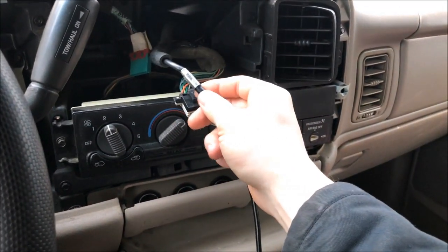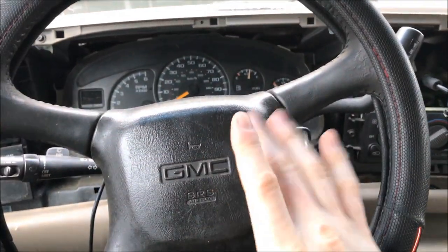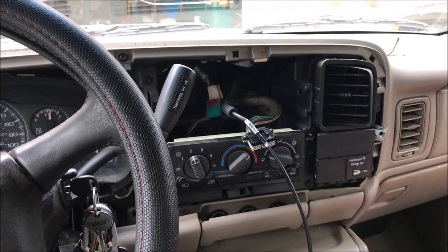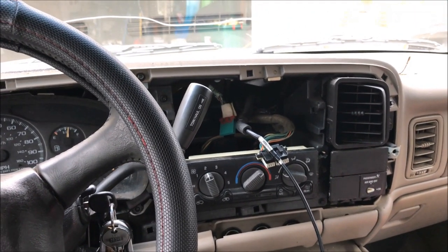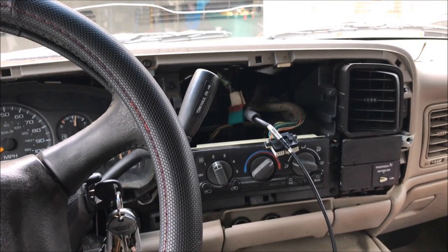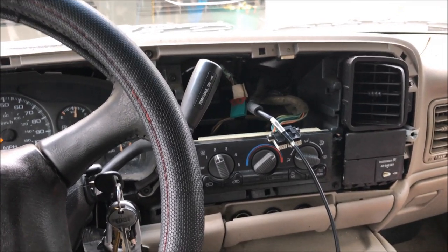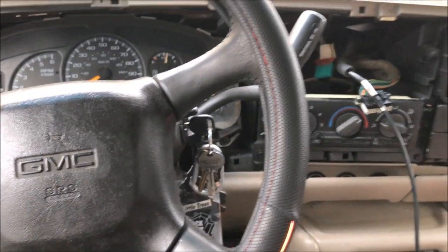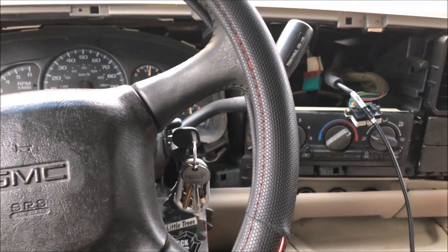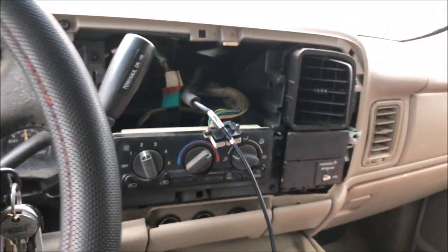Got that pushed on as far as it'll go and confirmed good contact. If you have a premium sound system or steering wheel mounted controls, there's an adapter module — I believe the part number is ASWC-1, made by Axxess — it's a steering wheel adapter so you can retain your factory steering wheel controls. I put that in my 2004 Jeep Grand Cherokee Limited and it worked great.